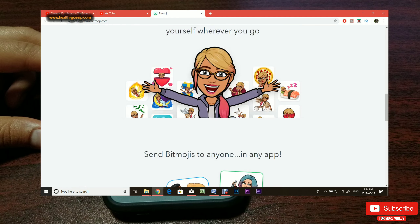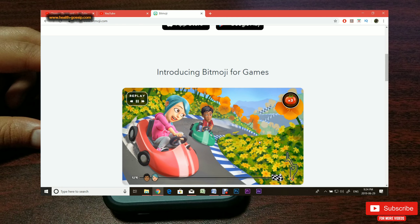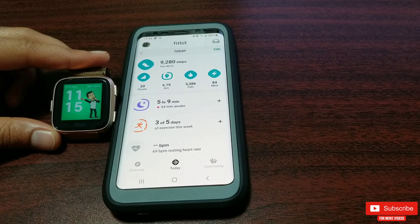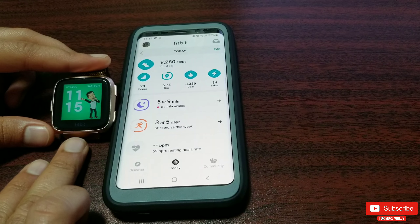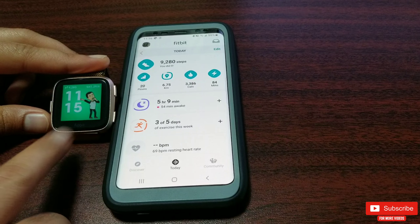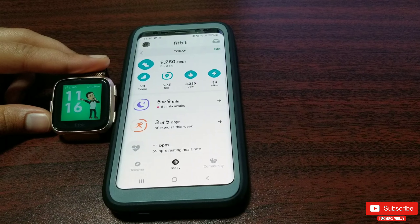You can also do really cool stuff like Bitmoji games and much more. Fitbit partnered with Snapchat and Bitmoji to create an awesome clock face which is linked to your Snapchat account and pulls your custom Bitmoji to create a very unique and dynamic clock face, displaying your Bitmoji at various times of the day expressing you at that time.